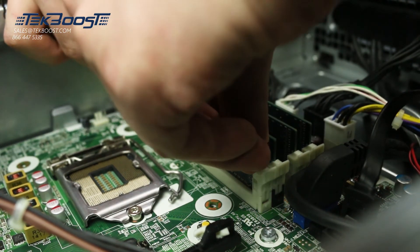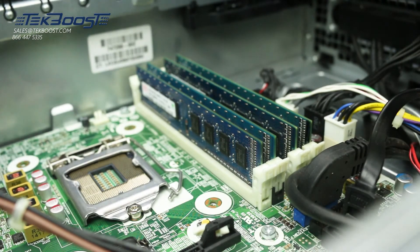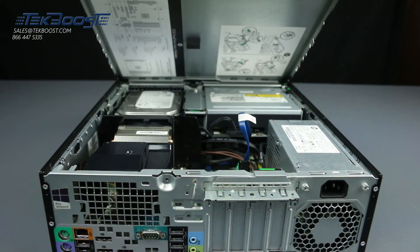Now that the memory is installed, you can replace the drive cage. Once everything is in place, close the system by reattaching the panel.